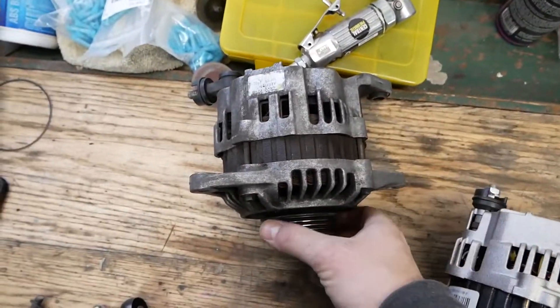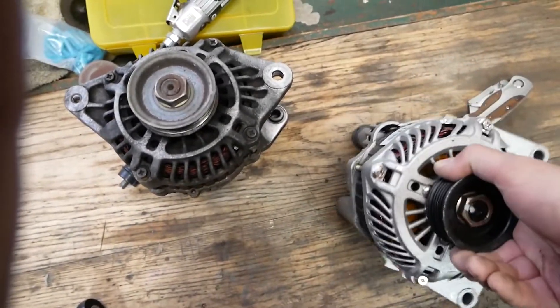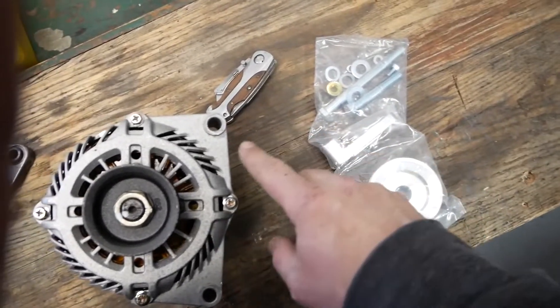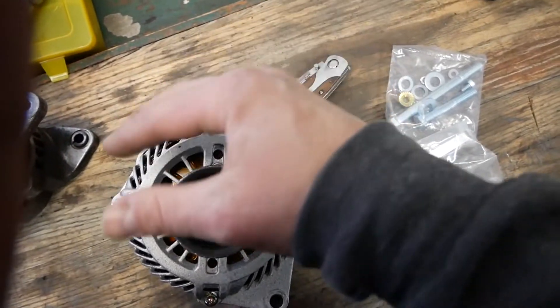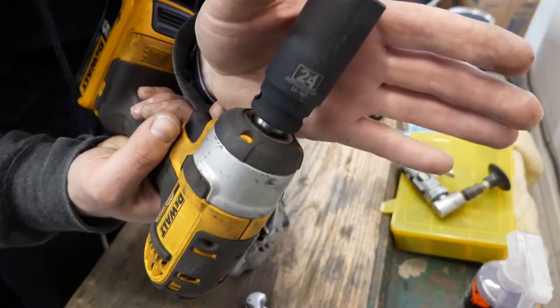The alternator is out. Let's take a look at some of the similarities. The stock RB25 one — that's your mounting point where it bolts to the engine, and that's where the adjustment goes. This is the LS one — this is where it bolts to the engine, and that is the adjustment, so that's where this bracket comes in. We have to swap out this pulley — we'll get an impact on 24.